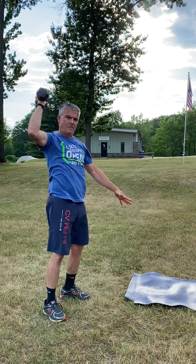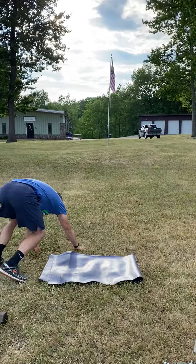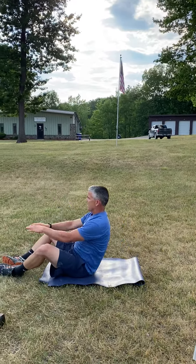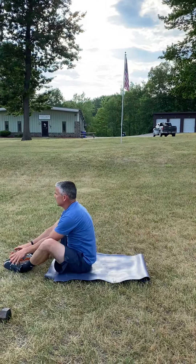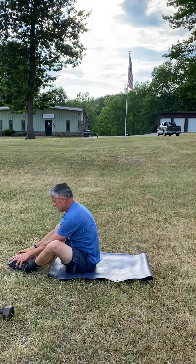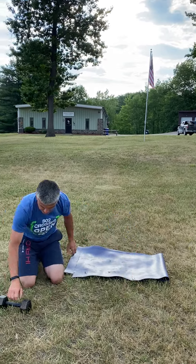After that, you are going to do 10 ab mat sit-ups. Keith doesn't have an ab mat, but no big deal — he's going to touch out overhead and sit all the way up to get that full range of motion. So it's 4-6-8-10 is your rep scheme, and you're going to go through this as many times as possible in 12 minutes. Have some fun. Bring your friends.